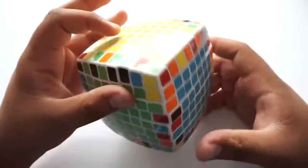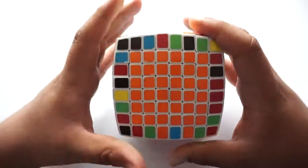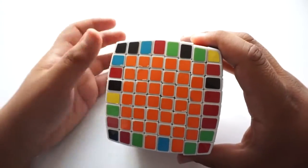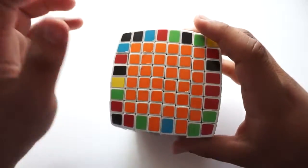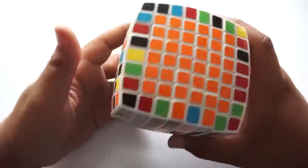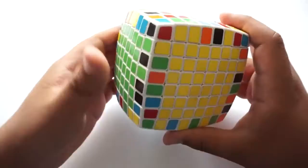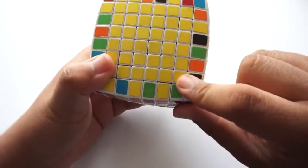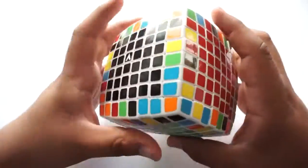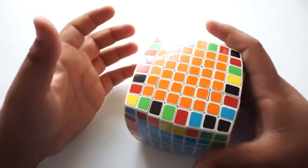So now we are done solving that part. It was a little complicated — it's just a very long process. If you guys have any questions, leave them in the comments and I'll be happy to help, because I do admit it can be confusing. The more pieces you have in the middle, the harder it is to figure out contour directions. But now that we're done with all centers, we're moving to the next step: building our edges — eight of them. Then we do the last four edges, and after that it's essentially the 3x3 stage, and then we're done.